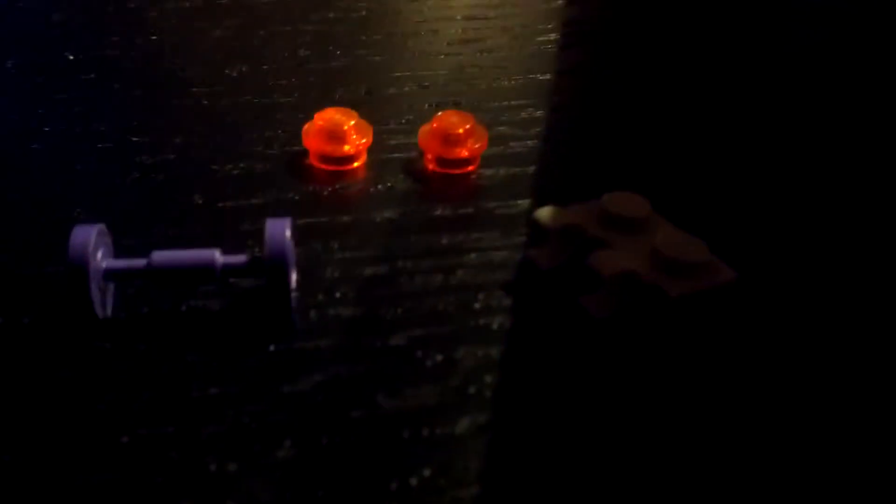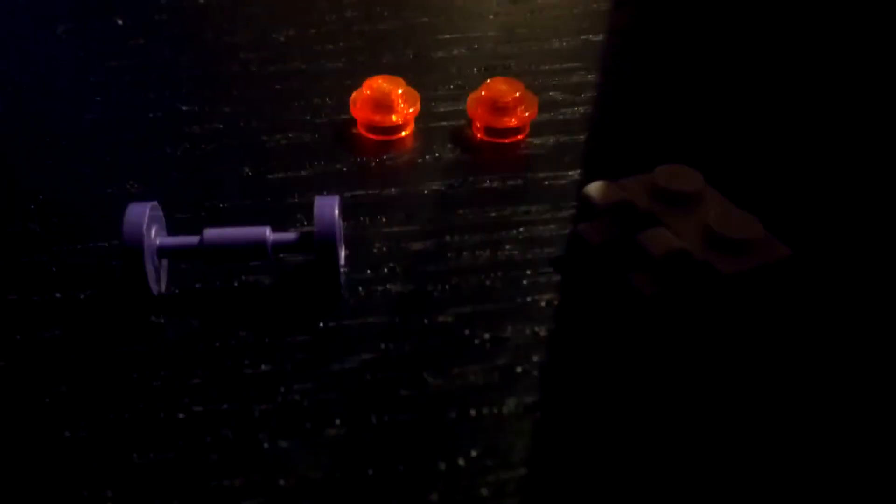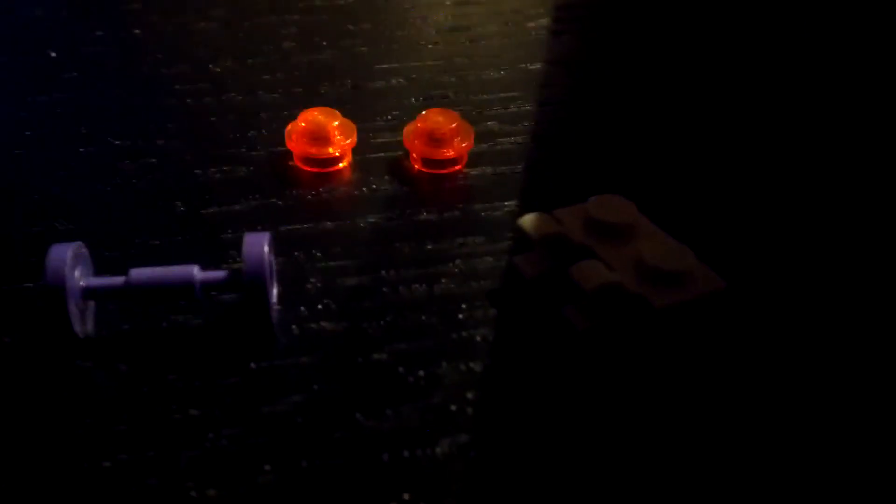Hey guys, I'm going to show you the smallest Lego robot ever built, and I'm pretty sure it's actually the smallest one.